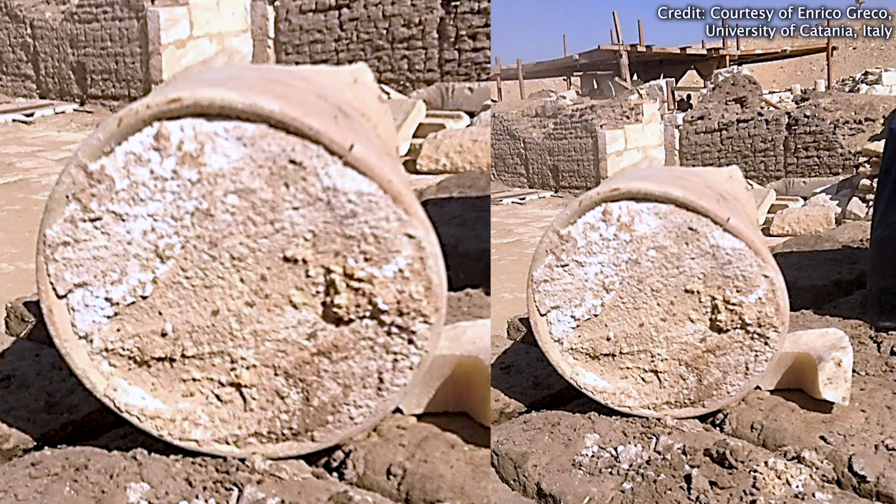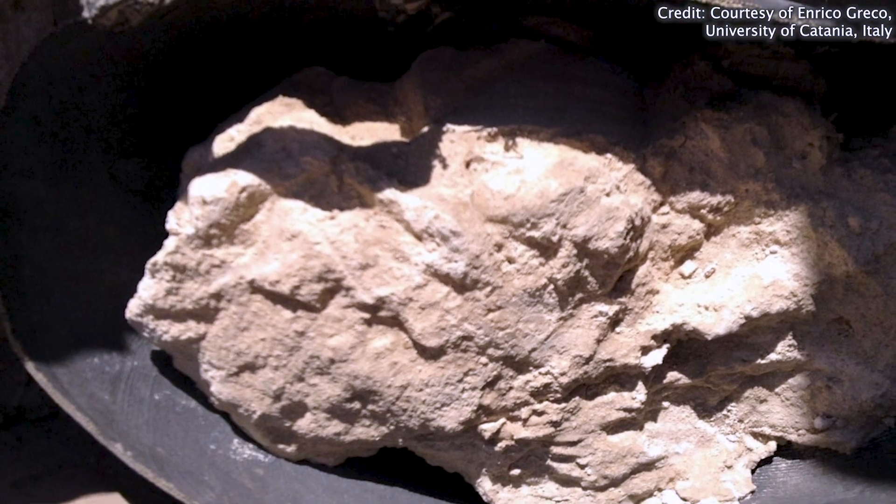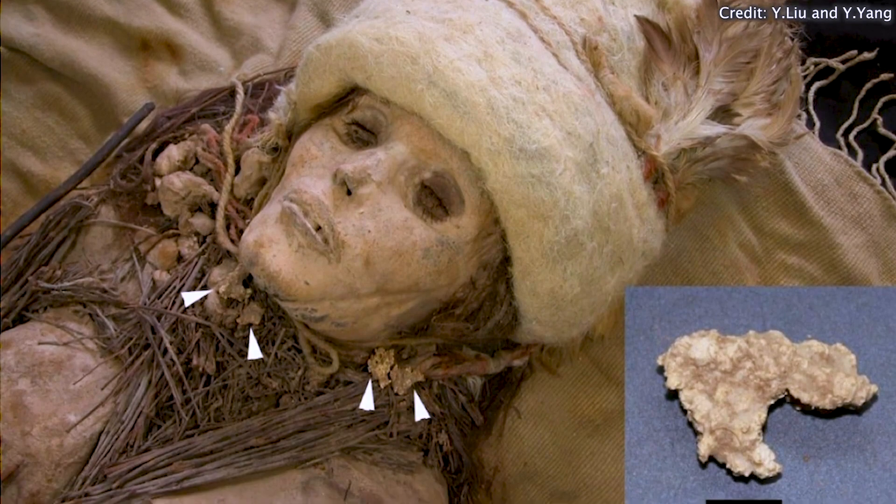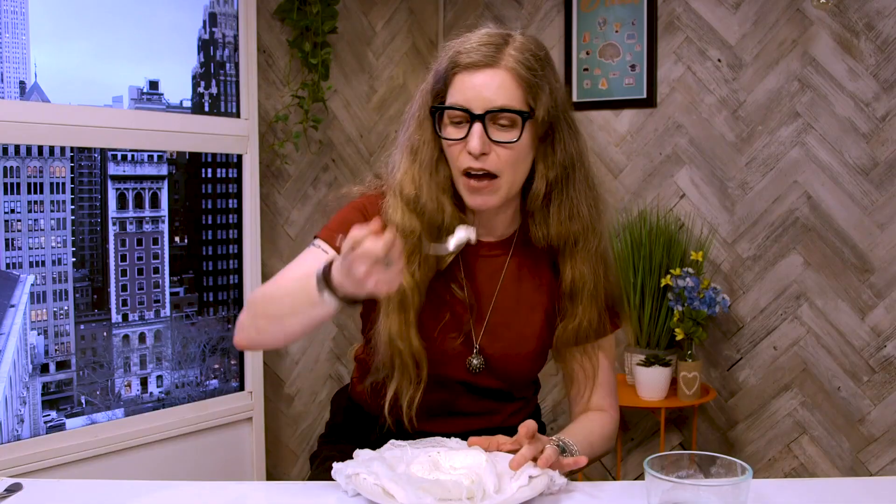Now, most examples of ancient cheeses come from the traces that they leave behind on pottery, but there are some examples of actual preserved cheese. Scientists recently found a piece of cheese in a tomb in Egypt that's 3,000 years old. Some people said it might be cursed because it came from a mummy's tomb. This cheese, however, is definitely not cursed — unless it's cursed with deliciousness. We're going to have to find out. That is a fine piece of cheese.